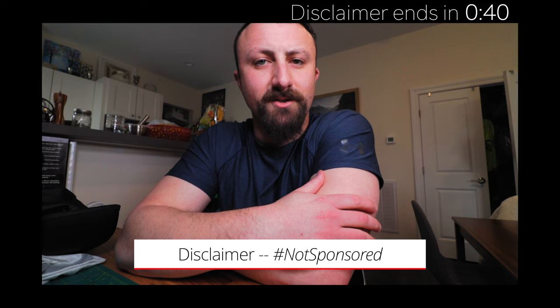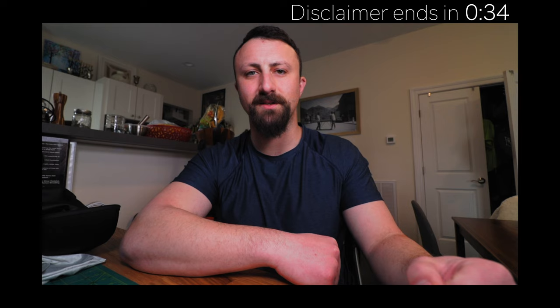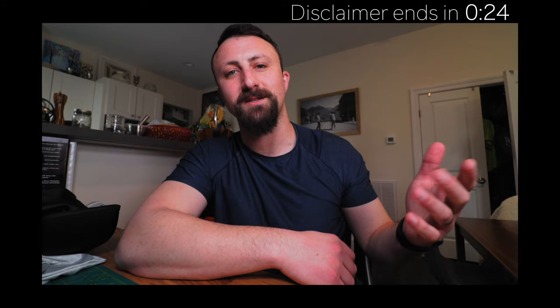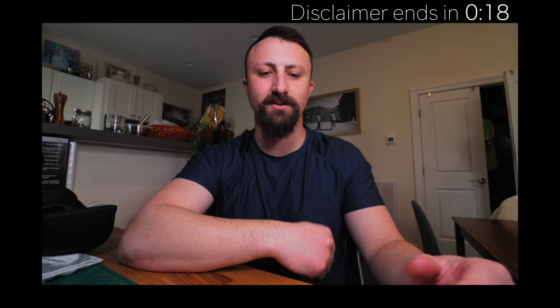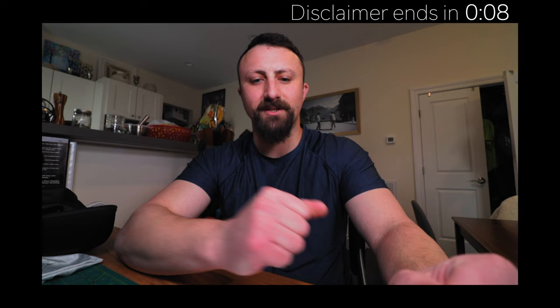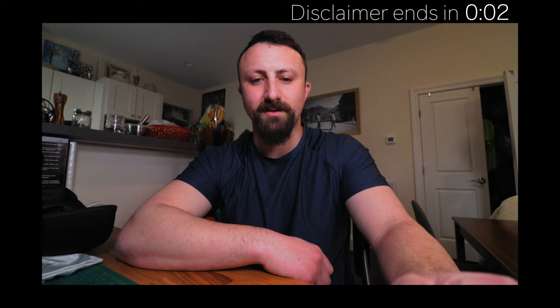I just want to mention that even though I did get these goggles for free, this is not a sponsored video — I'm not being paid to say any of this. Obviously there is some inherent bias created by the fact that I got these goggles for free, but Horvath doesn't get to pre-approve any of this content, they don't get to see this video before you do, they don't have any input in what I say. I just want to be fully transparent so that there are no trust issues here.